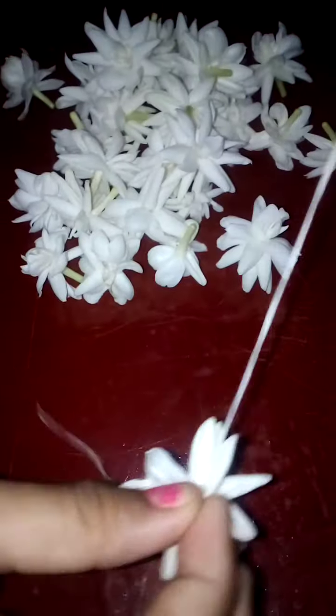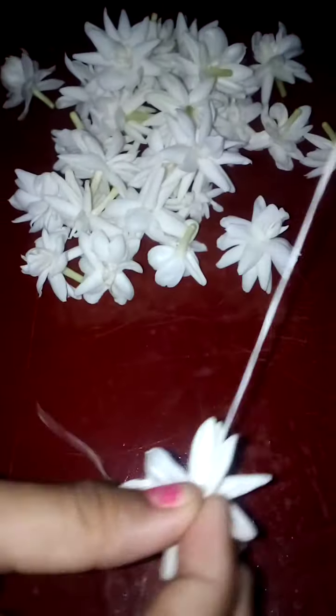So let's turn these flowers into flower garlands. We divided them into 30 and 30, and we have two needles and two thread pieces to work with. Let's start making them.